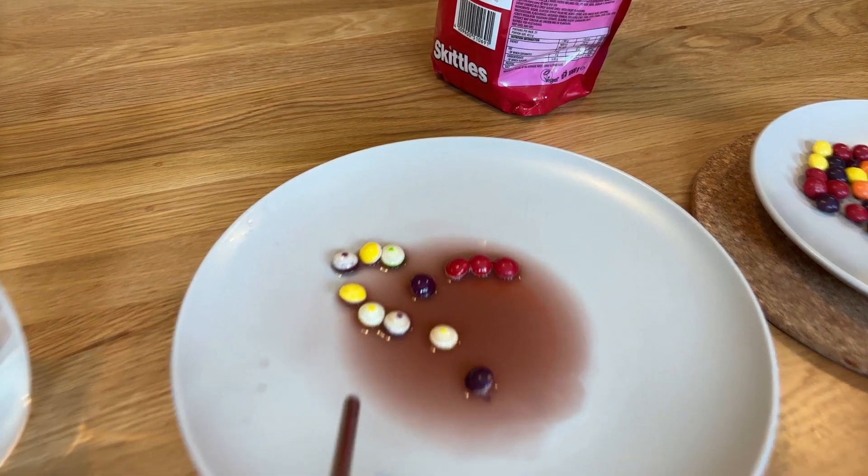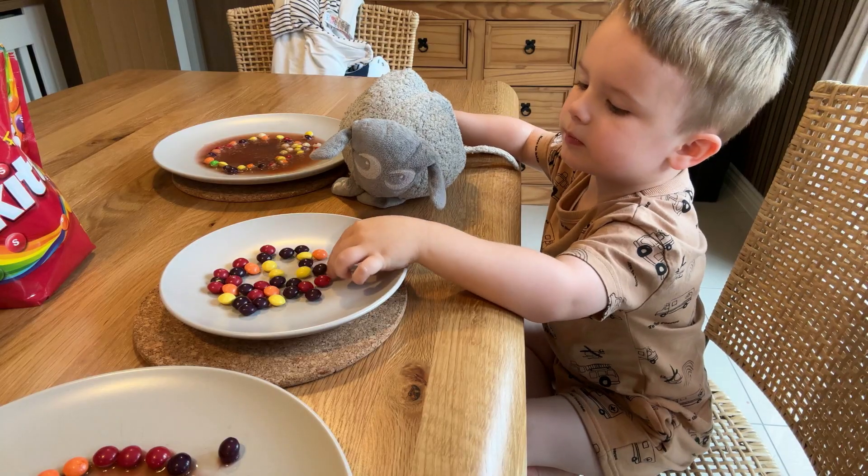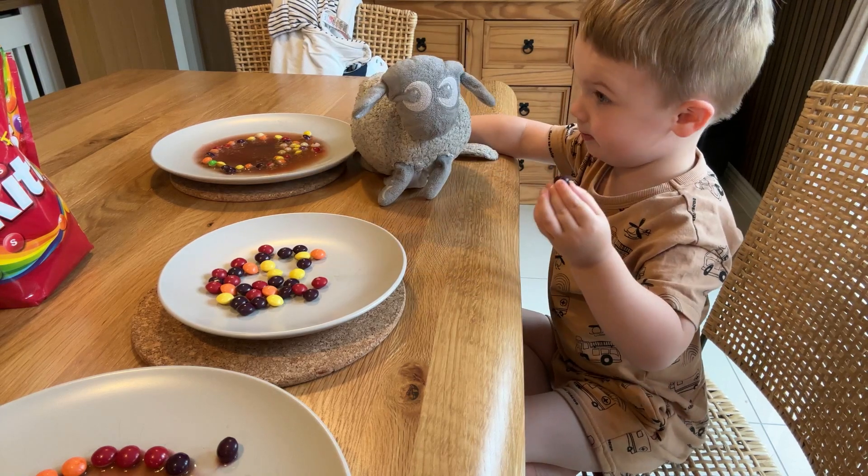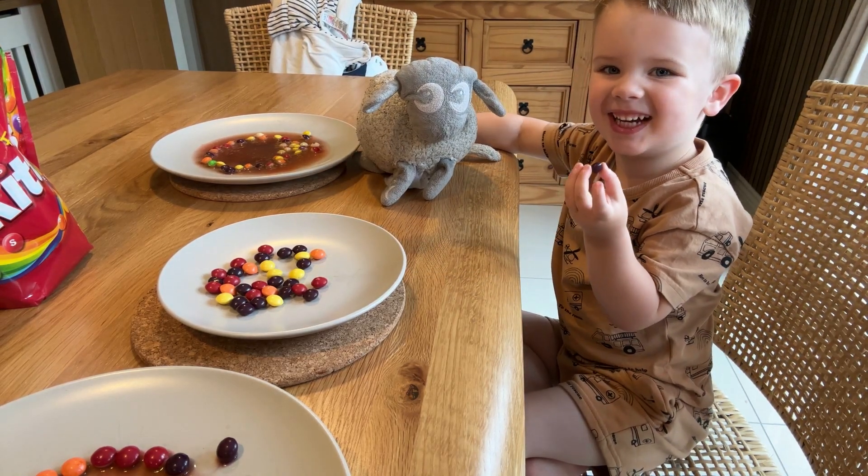What's happened to the Skittles? It's a rainbow. Yes! Is that nice? Yay!